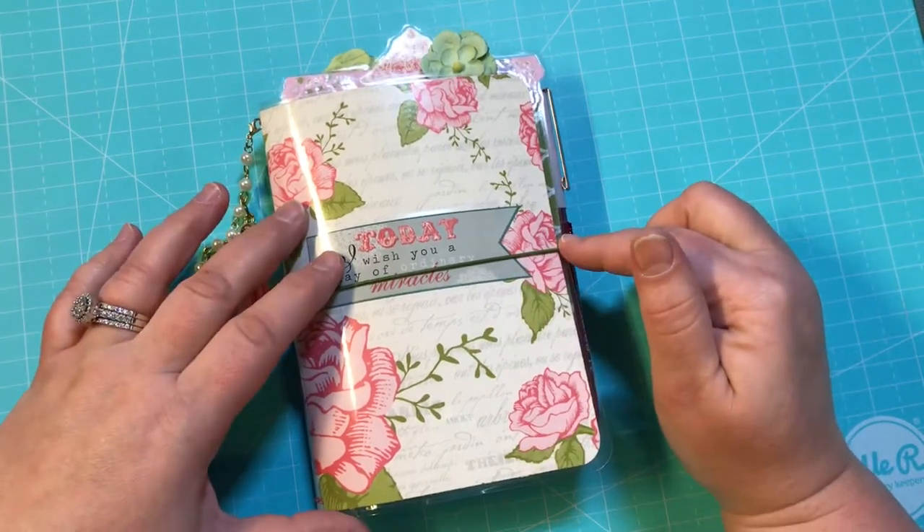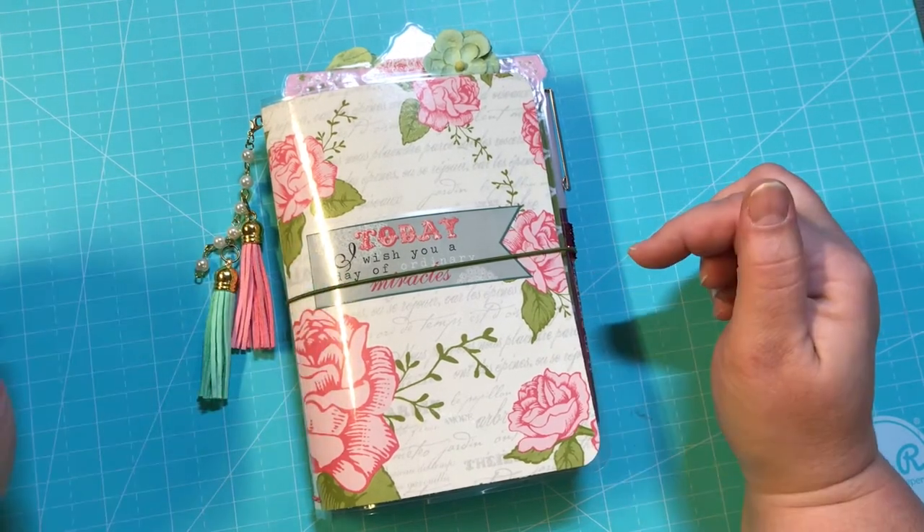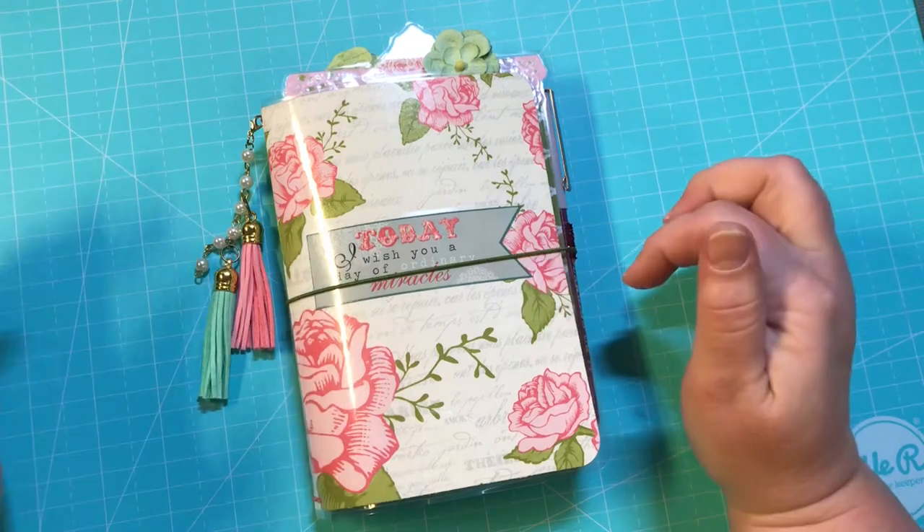This is going to be $20 shipped, U.S. only. So let's take a look at it.